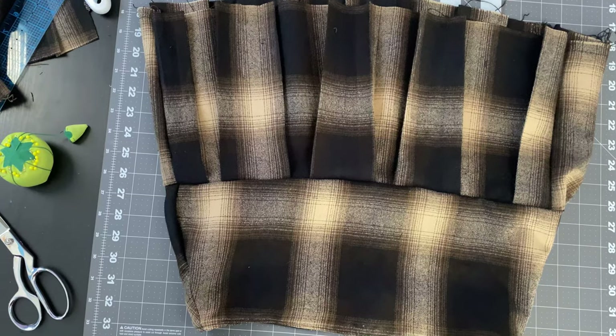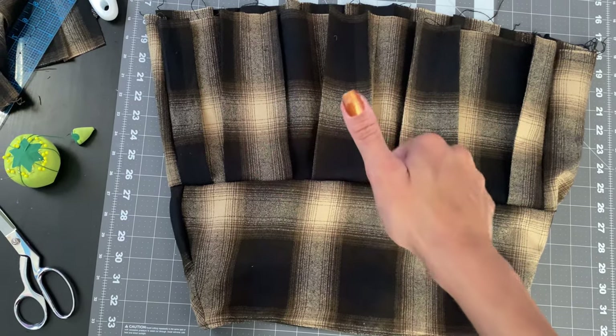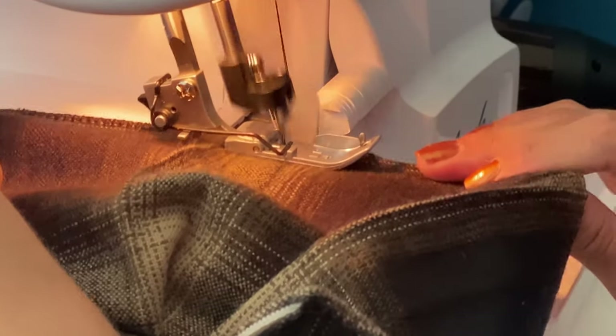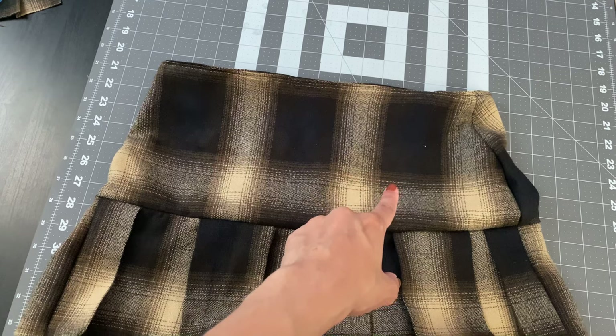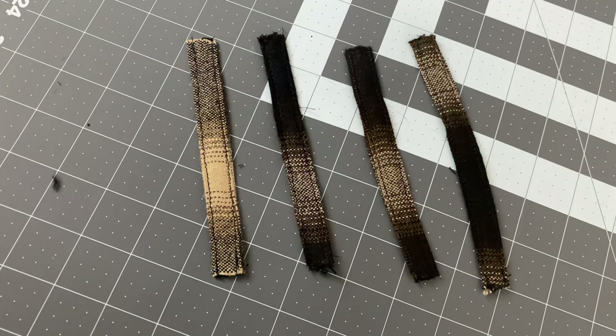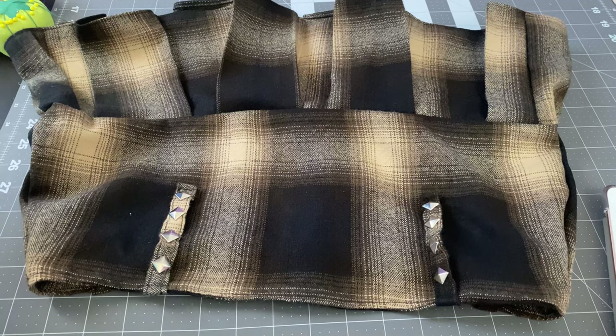Once I'm done sewing that seam, I'll take it to my serger to finish the raw edges. This is what my skirt is looking like so far. Now I'm going to go in and hem the bottom edge. This is the finished hem of my skirt — very beautiful. We're almost done; I'm just deciding to add four belt loops and some spikes to my belt loops.